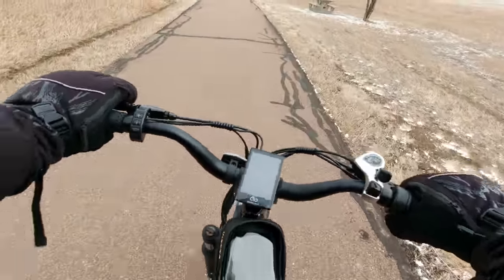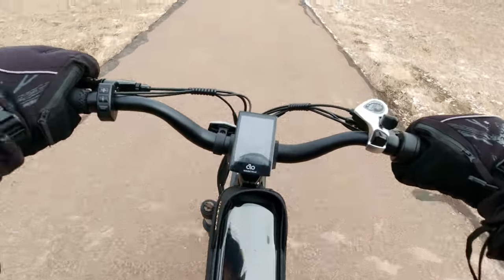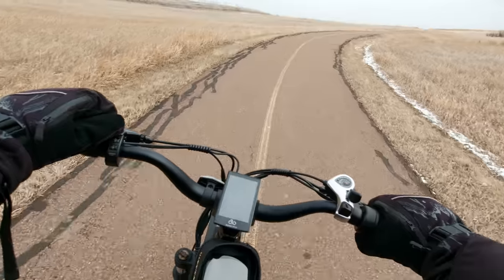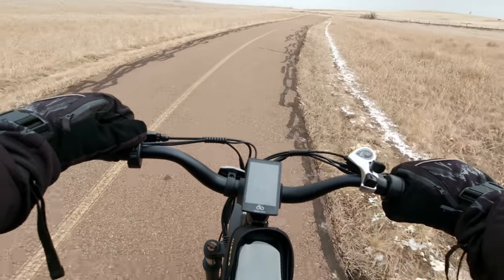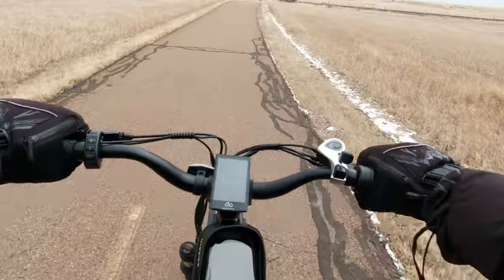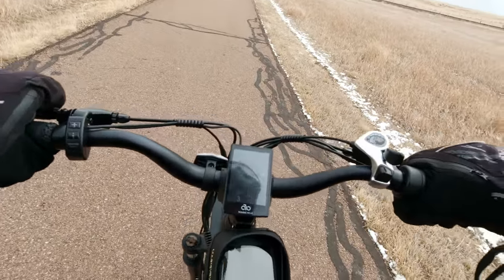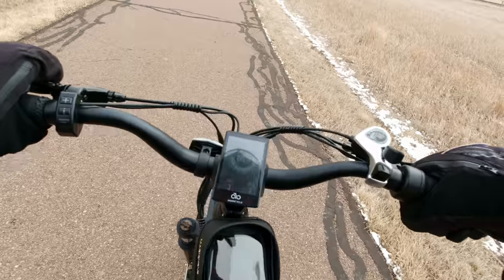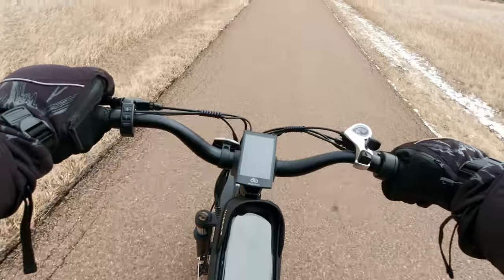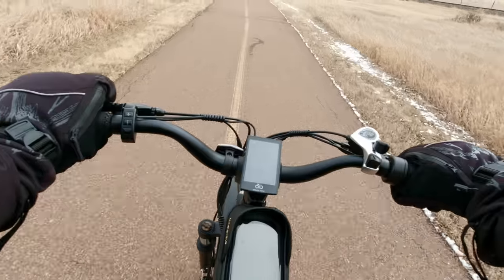On pedal assist level one, the power comes in very gently — it doesn't jerk you. Now let's try from a stop in pedal assist level seven with seventh gear. About a half a revolution on the pedal — that's actually not too bad either. Away we go. That's pretty smooth. Brakes are pretty positive. Anytime you get a new bike, it takes a little while for the pads to break in, and they may need a little adjustment too. I was able to lock up the rear tire.